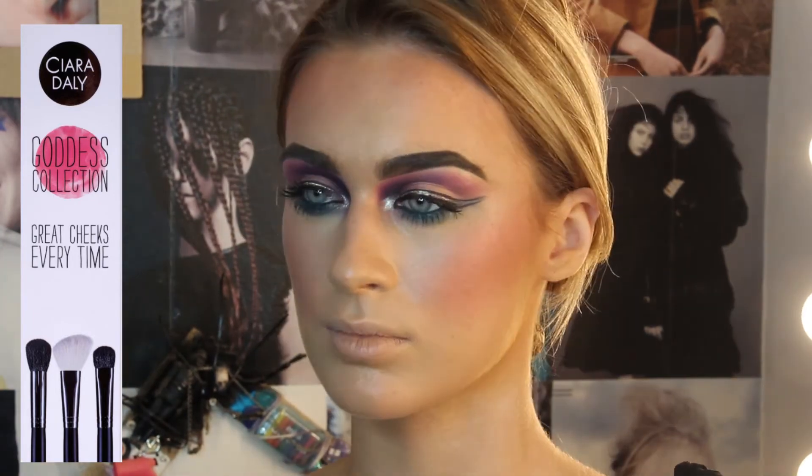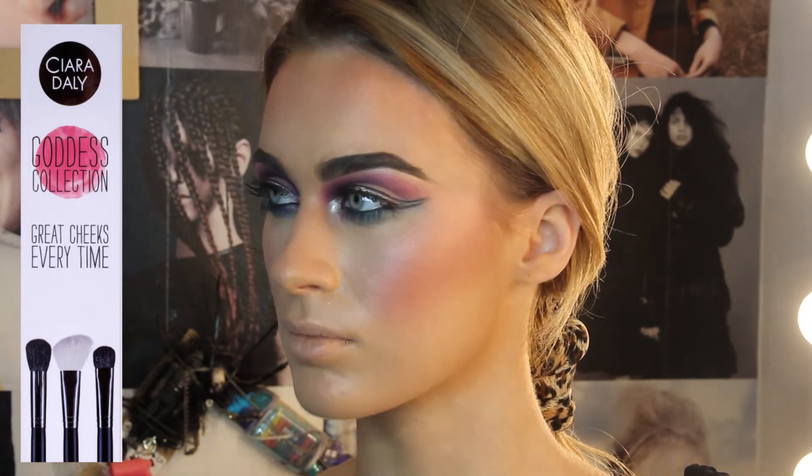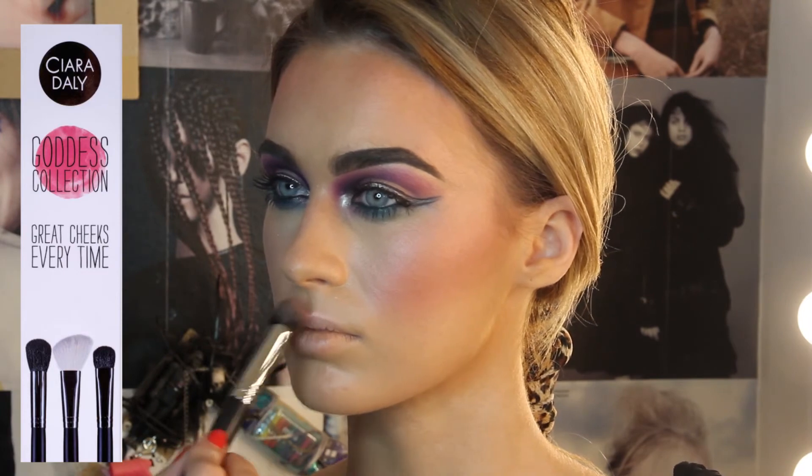Then I take my shimmery highlighter and work it along the top of the cheekbones, down the center of the nose, and on top of the lips — absolutely beautiful.